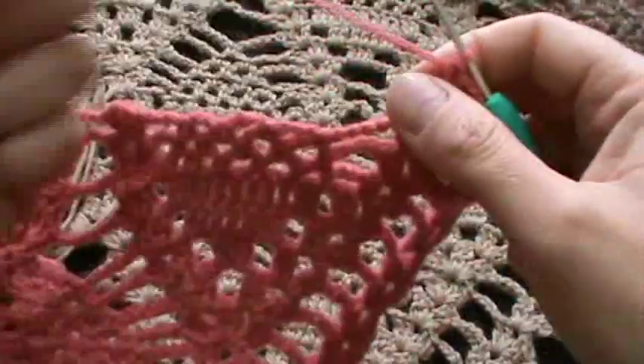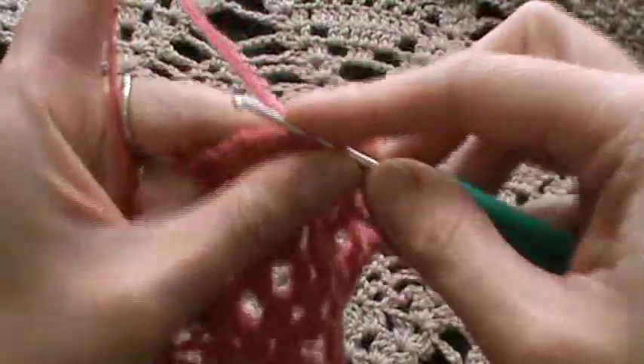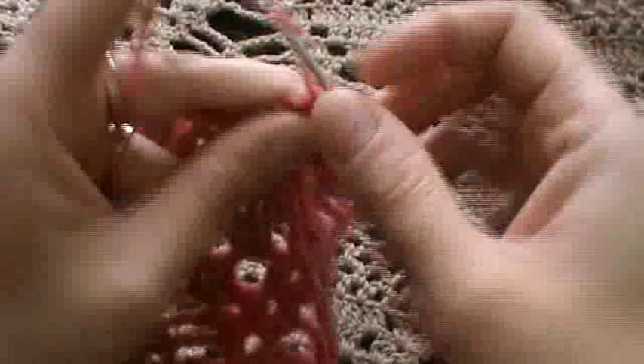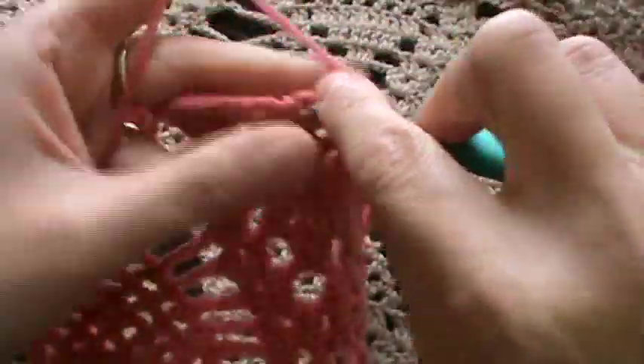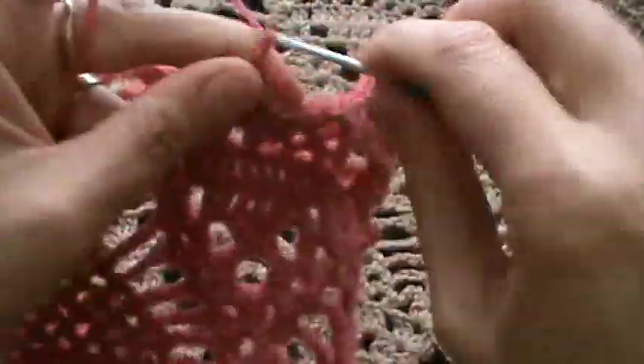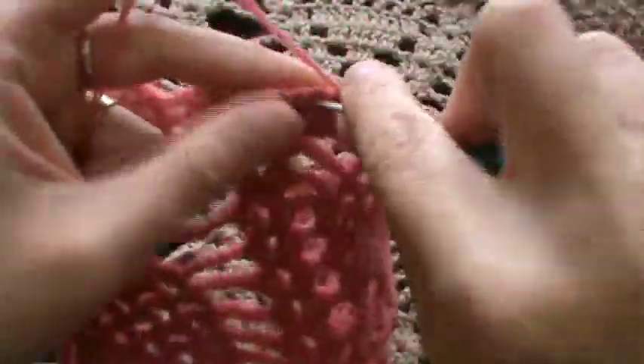Now we have to chain four and work two chain-three arches into the first chain-three space. This is the pinwheel motif we have to finish: chain three, into the next chain-three space, single crochet; chain three and into the next chain-three space, single crochet. Now we have two chain-three arches. Chain four as we know, then the shell. Chain three into the next chain-three space, single crochet — one, two — and again.